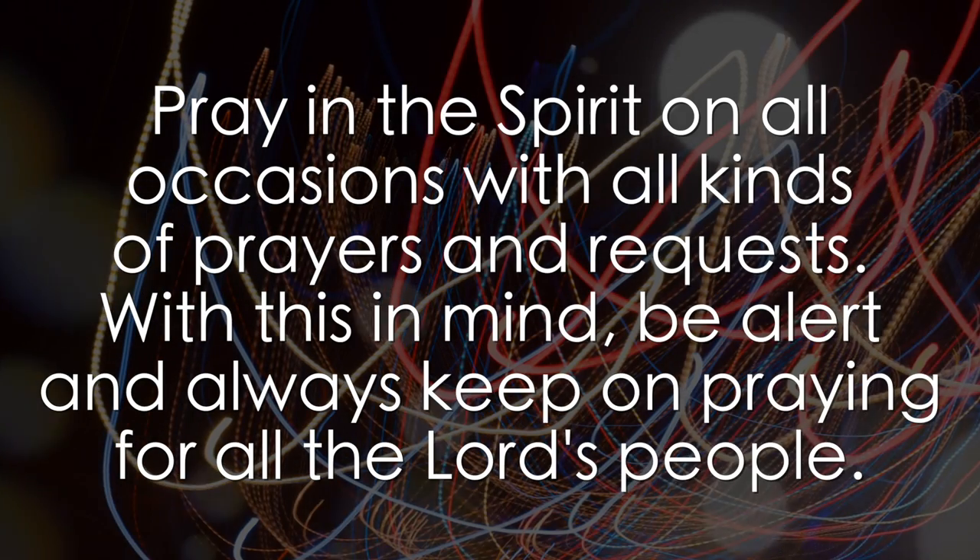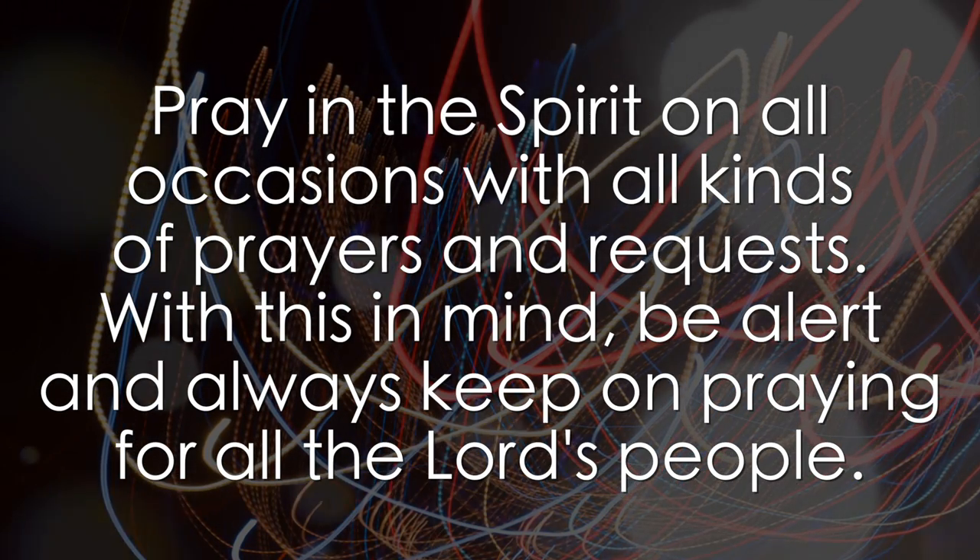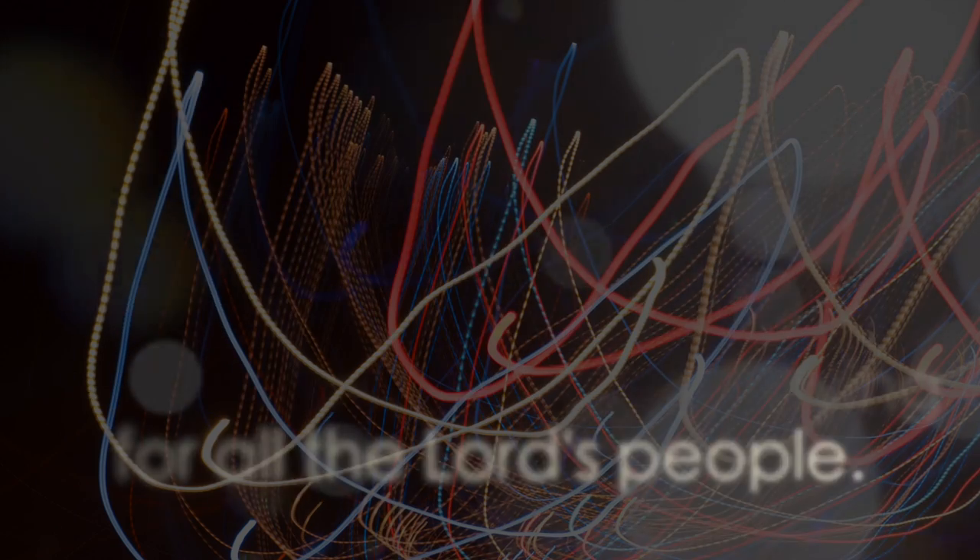Maybe, just maybe, that's the best velocity concept of all. Something to pray about, don't you think?